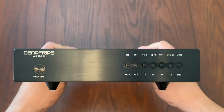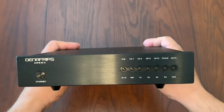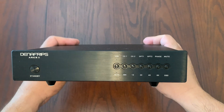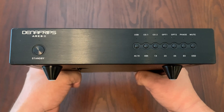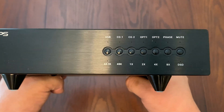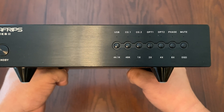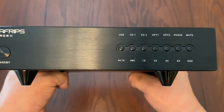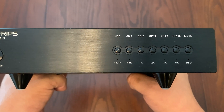The front has a very retro look — reminiscent of old VCRs and equipment from the eighties. You have a power and standby button that sounds very satisfying when you press it, the Denefrips logo, and the Ares 2 model name. To the right, there are a bunch of LEDs with labels — it's a bit confusing, so you'll want to download and read the manual. Different LEDs will light up depending on whether USB is connected, if you're playing DSD, and what the sampling rate is.